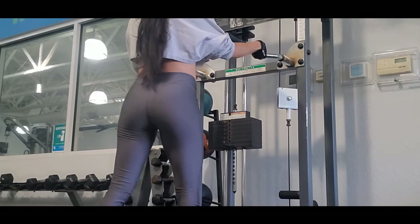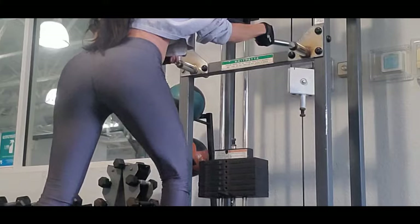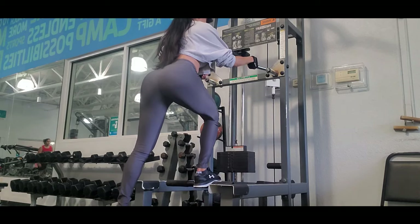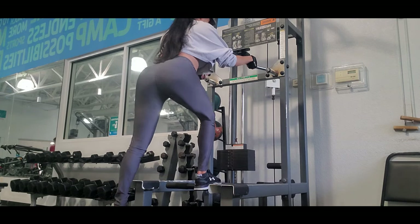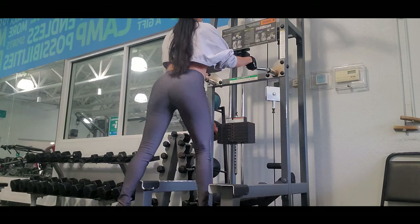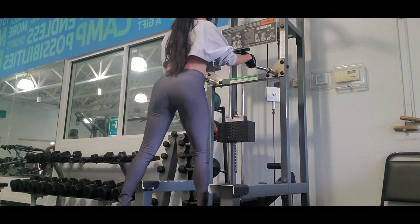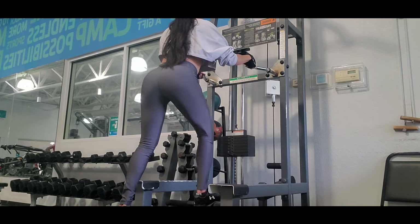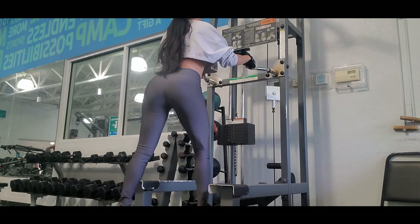I perform three sets. In the first one, I use 55 pounds with 20 reps, which means that while I am lifting moderate weight, I am focusing on more repetitions to enhance muscular endurance. This promotes the oxidative energy pathway and improves aerobic capacity, which is important to develop resistance and endure long workouts without getting tired easily.